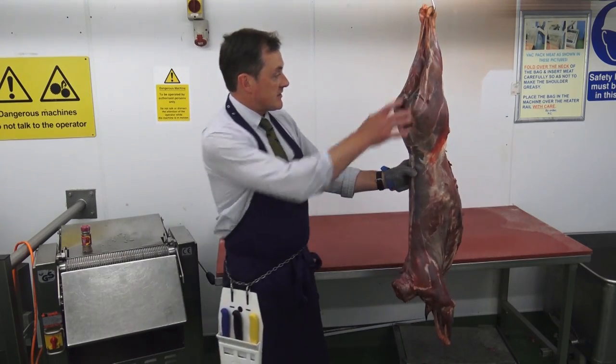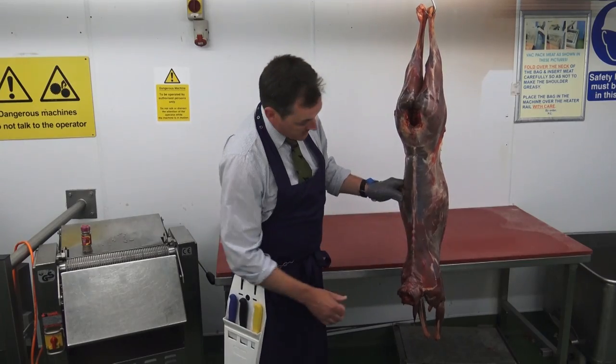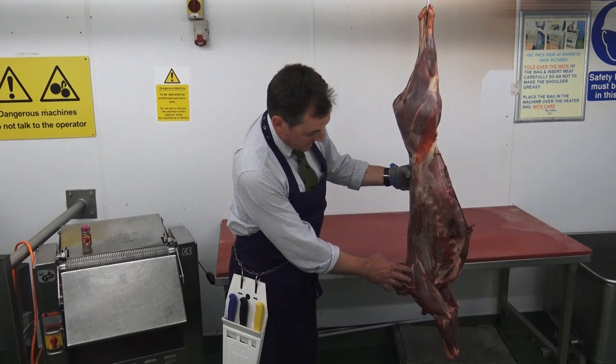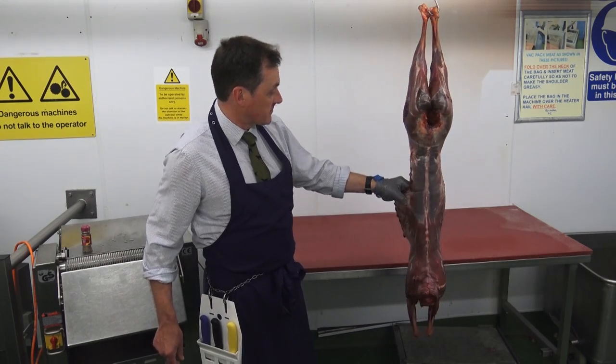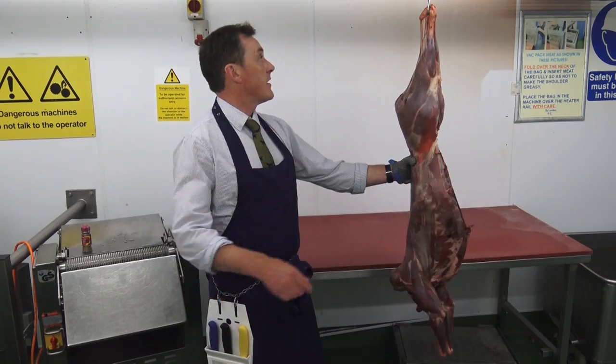What we'll start with is the legs, then work down through the loins to make nice fillets to fry. The shoulder — you can do casseroles but given the time of year, we're going to pop that through the mincing machine and season it for a few burgers, keeping it as simple as possible.